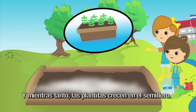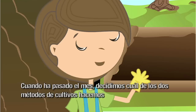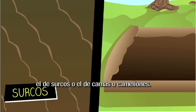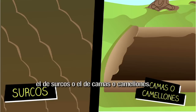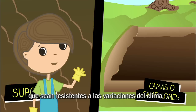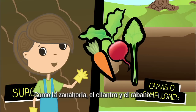Mientras tanto, las plantitas crecen en el semillero. Cuando ha pasado el mes, decidimos cuál de los dos métodos de cultivo hacemos: el de surcos o el de camas o camellones. Estos métodos los usamos con las hortalizas de semilla grande que sean resistentes a las variaciones del clima, como la zanahoria, el cilantro y el rábano.